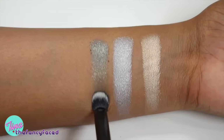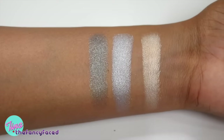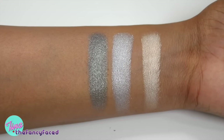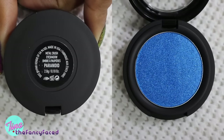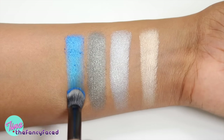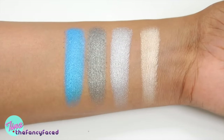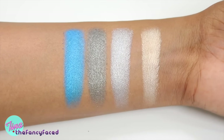Then we have Black Number One, described as a metallic gunmetal. This is more of a sooty, chunky gunmetal shade with silver and gold shimmer throughout. It's a beautiful shade but will have fallout due to the chunky texture. Next is Paranoid, described as a metallic cobalt — a bright, intense cobalt blue with aqua blue sparkle shimmer throughout.